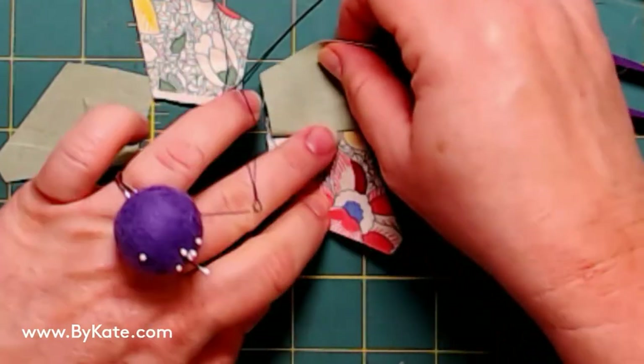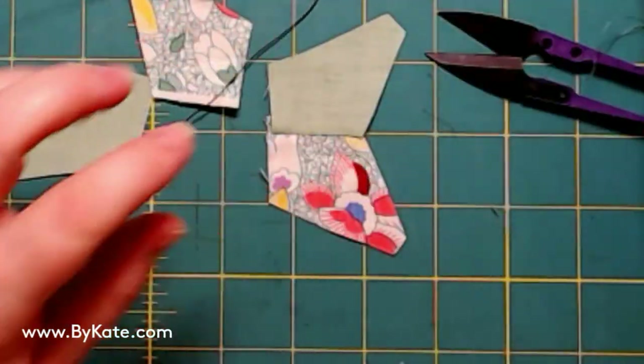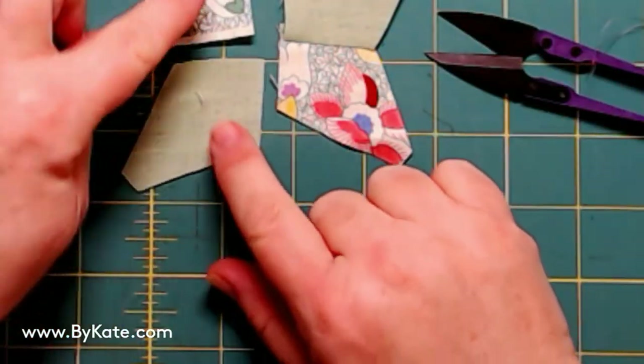I flip it. I press to the solids because those are typically dark. I finger press it and that kind of sets those seams. Now I get ready for the next pair.